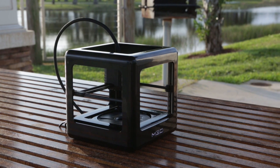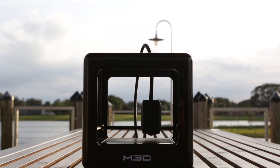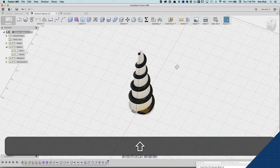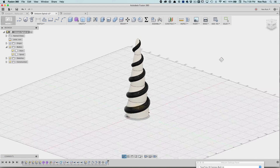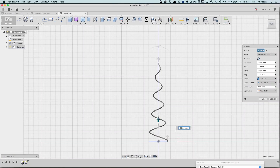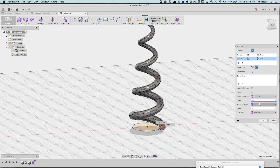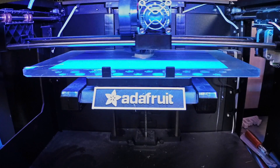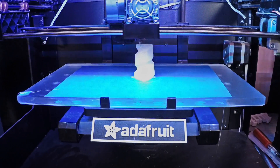This is a perfect project for the M3D Micro 3D printer because it's small enough to fit on the bed and it works really well printed in flexible filaments like NinjaFlex Cheetah. We designed it in Fusion 360 using sculpt tools — it's basically a tapered coil that spirals around a cone. You can check out my layer-by-layer tutorial on how to design your own, and I'll have it linked below.